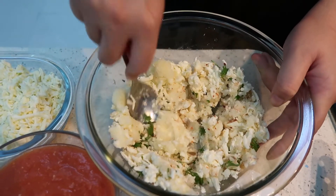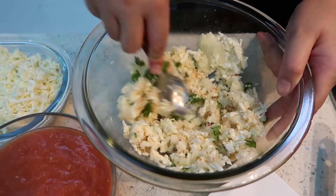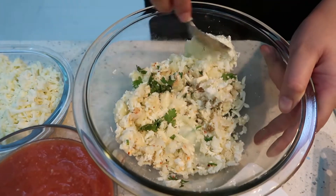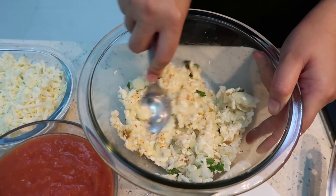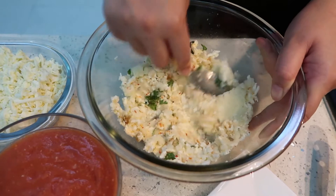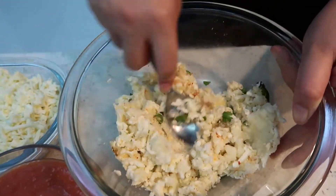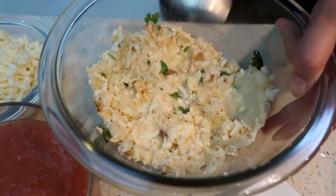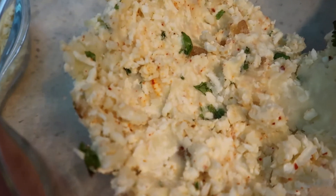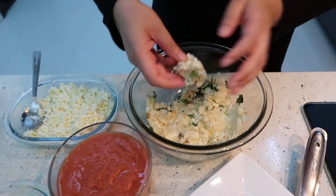Now I am going to mix all of this together. We need to form balls of it, so just mix it well. After mixing, we need to make round balls of this mixture.